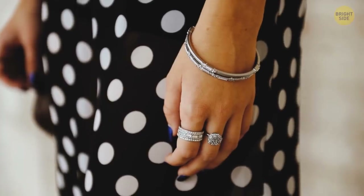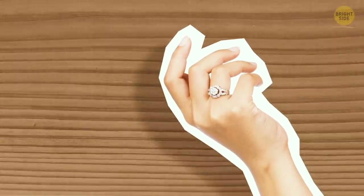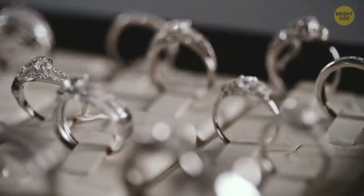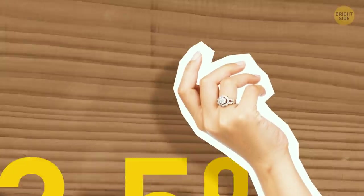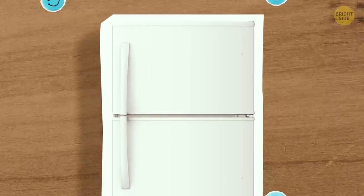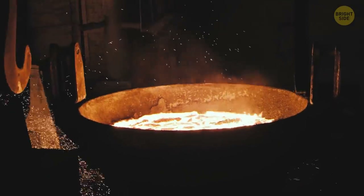You can easily figure out whether something is actually made of silver at home. The best way is to look for any markings or stamps on its surface. You're supposed to find a stamp with 925, 900, or 800 on it. These numbers show the percentage of purity of the silver. If you think it's sterling silver, it should contain at least 92.5% of pure silver or more. Just like gold, silver is non-magnetic, so grab some magnets and see if your silver will react. If your piece sticks to the magnet, it's made of something other than silver or is an alloy.